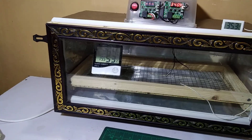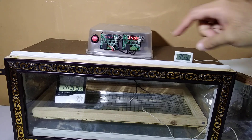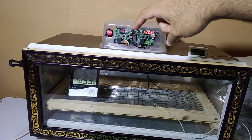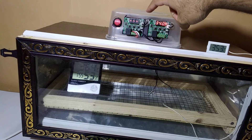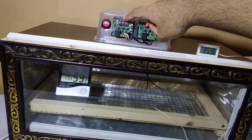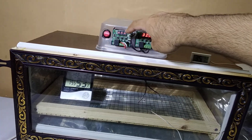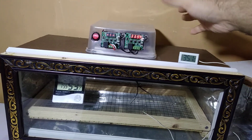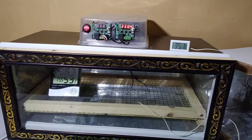This controller is controlling the other controller — one is sensing the temperature and giving power to the other one. It has an alarm system activated by clicking on P6. If the temperature goes over 40°C, it will display dashes — we can set it like that.